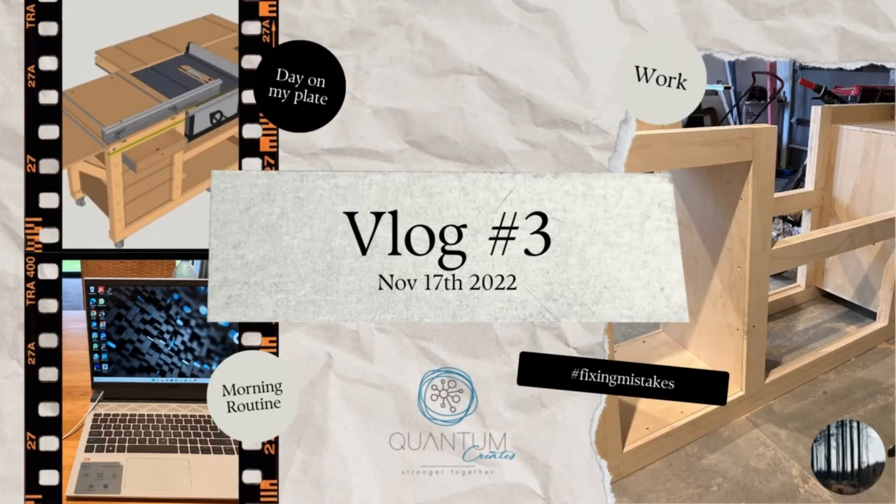Vlog three, day three, coffee in hand, let's get started. Today's vlog is titled 'Fixing Mistakes.' What I'm wanting to do is create a table saw bench essentially around my table saw. I got a nice idea off of YouTube and I wanted to create this, but I started creating it and I've made a few mistakes as I go.